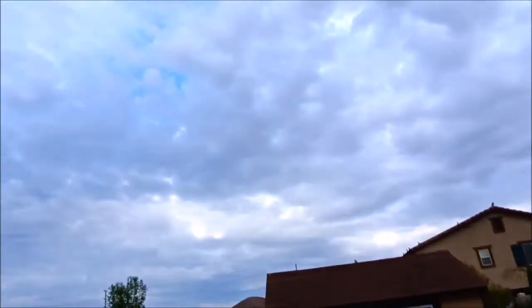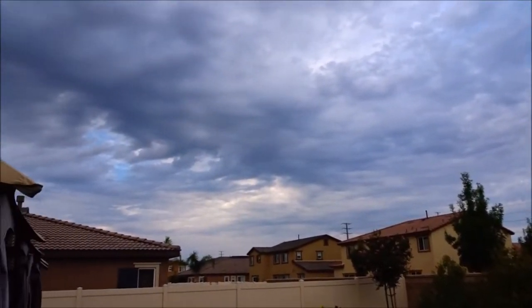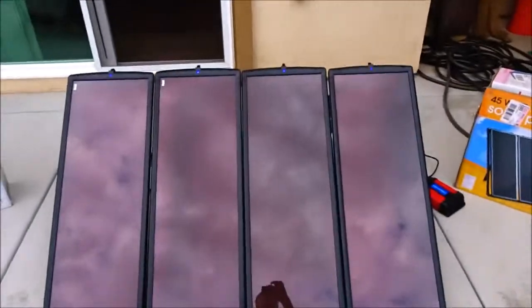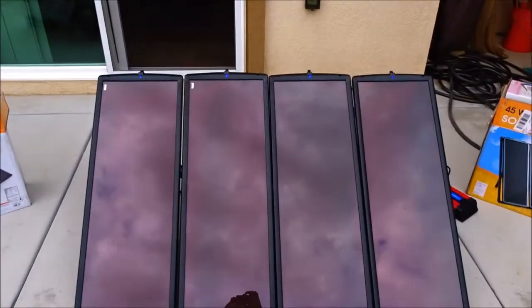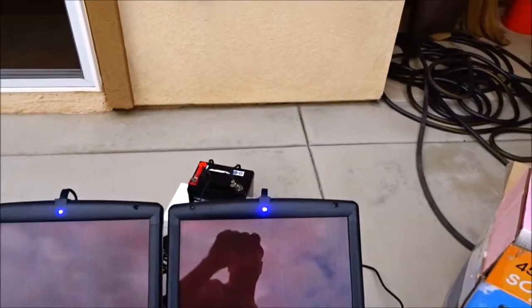Hi everybody, welcome to another awesome day and another awesome video. I've hooked up the 100 watt solar system and I'm about to show you — it's a cloudy day and it's early morning, but the Thunderbolt 100 watt solar panel kit is put together and these little blue indicator lights show that it is getting enough energy even from this cloudy day to light those lights.